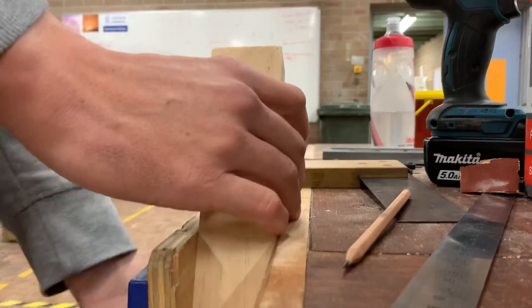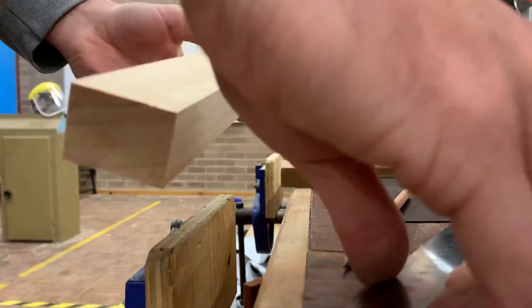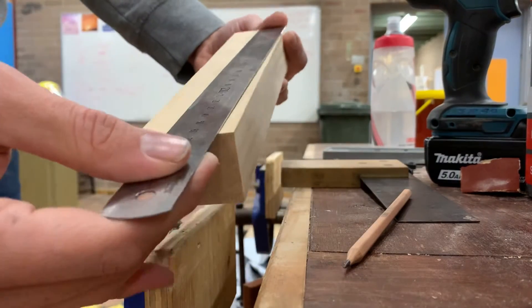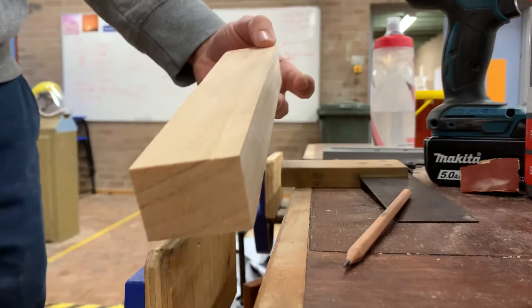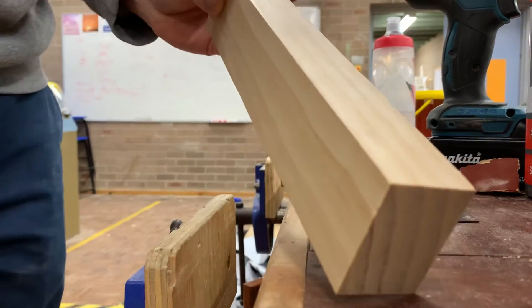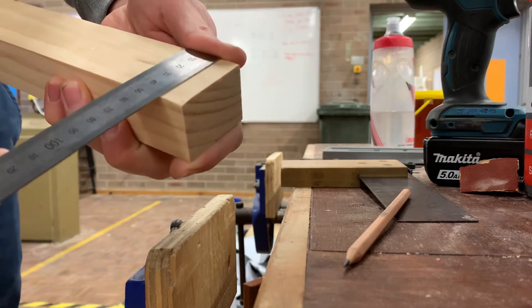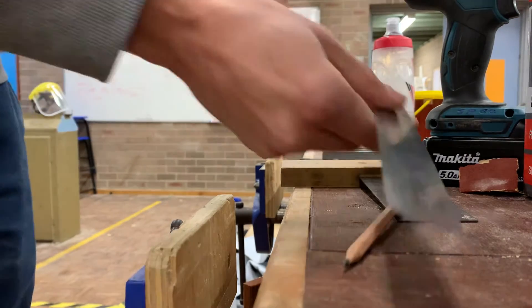We've got another new piece of stock in this video. This time it is 260mm long, just like before it is still 35 millimeters thick, but this time it is actually 48 millimeters wide.